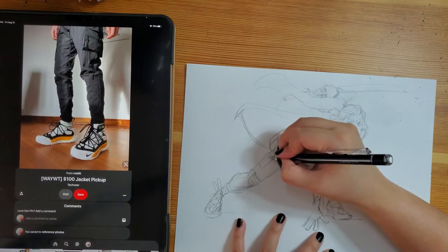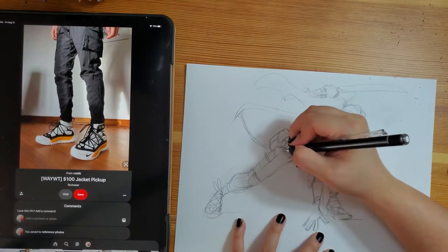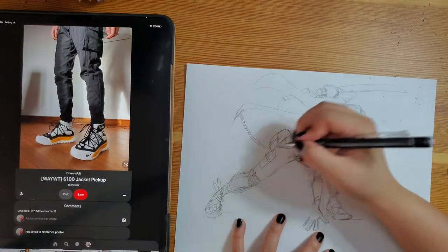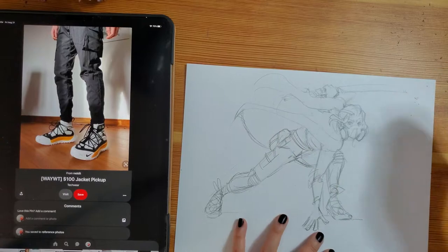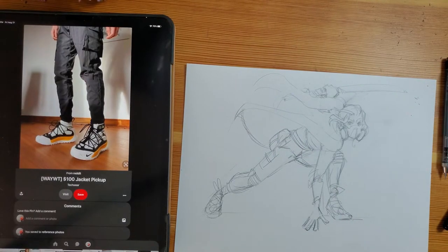So for each of these techniques, I'm going to go over a couple of pointers, the different art supplies that I use, and some things to keep in mind as far as deciding which of these techniques is going to be useful for your projects. Let's get started.